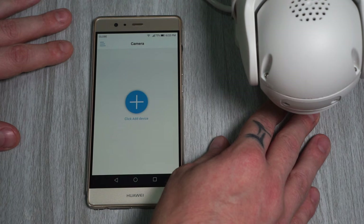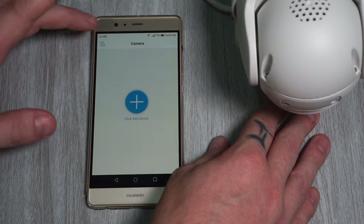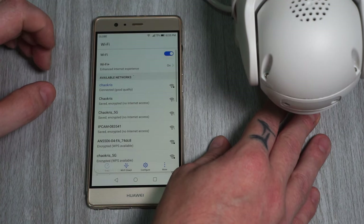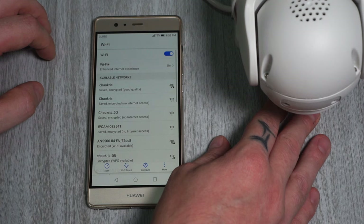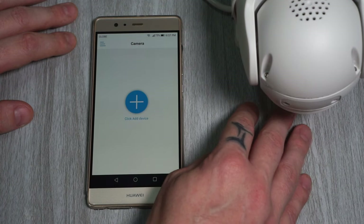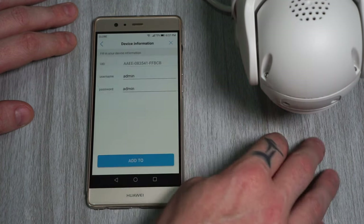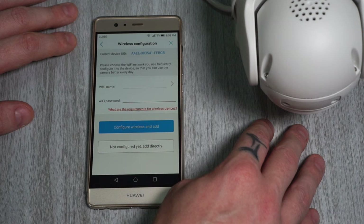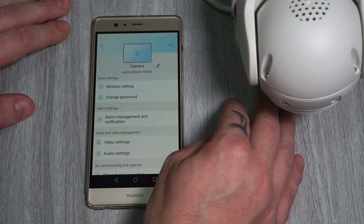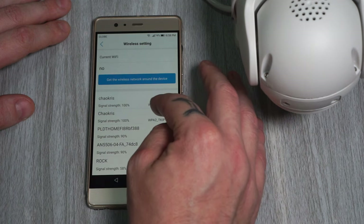To connect the camera to the app is really quick and easy. First we need to download and install the app from either Google Play Store or App Store, depending on what device you're using. When you have the app open and the camera is powered on, go to your phone's Wi-Fi list and select IP cam. The default password is 01234567 and connect to it. Now click on the plus icon, then IP camera, device in use, search nearby devices, and your camera should show up here. Select it and the default username and password is admin. Now when we are connected to the camera we just need to add our home Wi-Fi — go to settings, then wireless setting, select your network and password, and that's it.